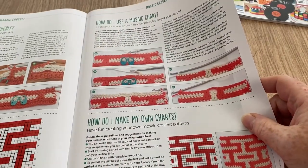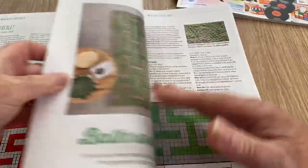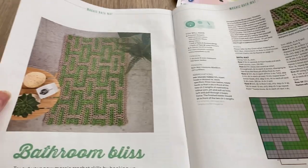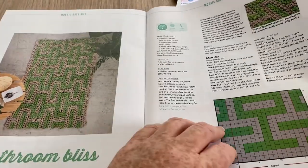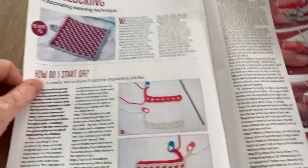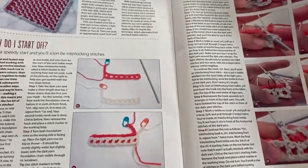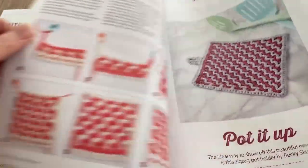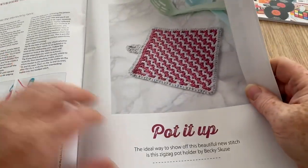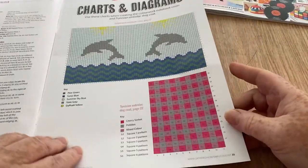'Bathroom Bliss' — a kind of bath mat, though I still don't know where mine went when I was making one. 'Interlocking' — fascinating weaving techniques with instructions. We've got 'Pot It Up' — a pot stand — with charts and diagrams. As you know, I do love a chart.